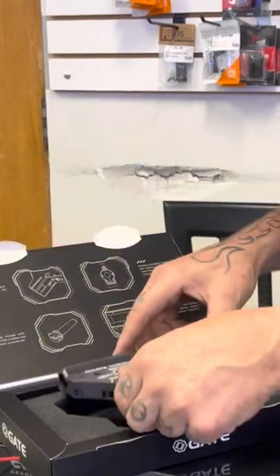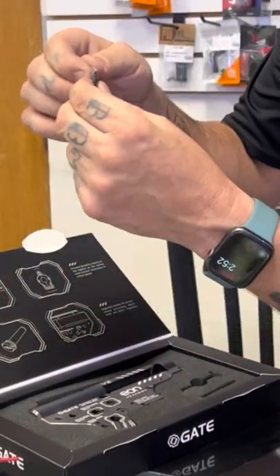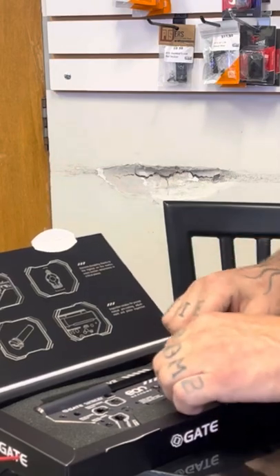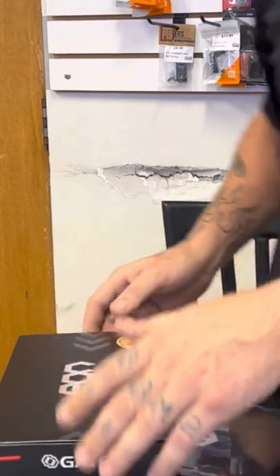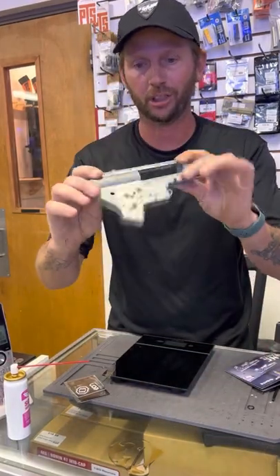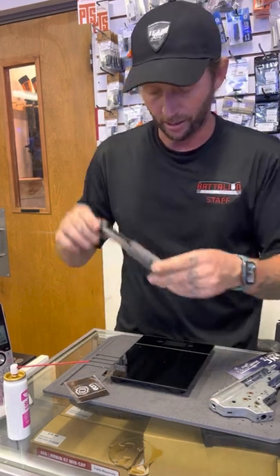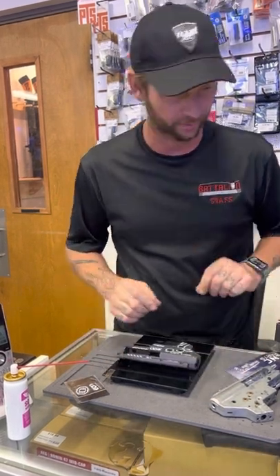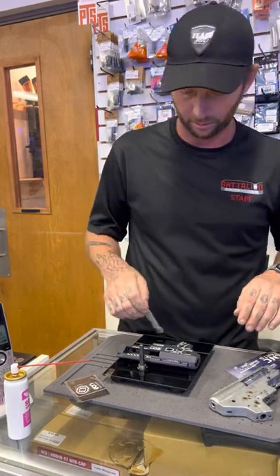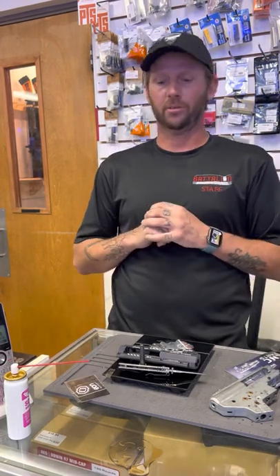It also comes with a special machined spring guide. I am so floored right now. There are the screws — really nice Allen head screws. I'm shaking right now. I gotta grab the scale because I want to know what it weighs. Here's a standard stock G&G aluminum gearbox: 301 grams. The Gate EON gearbox: 133 grams. Let's throw in the spring guide and see what we get — 157 grams. And with the screws: 161 grams.